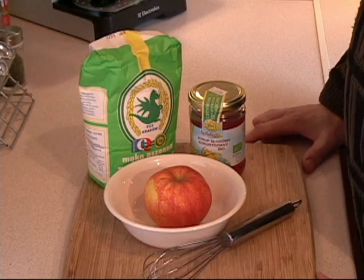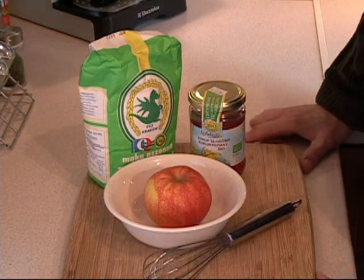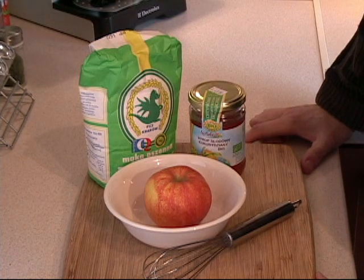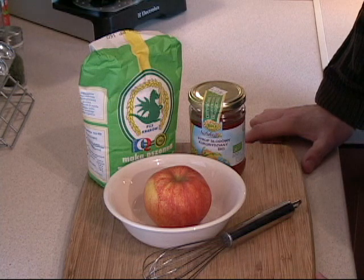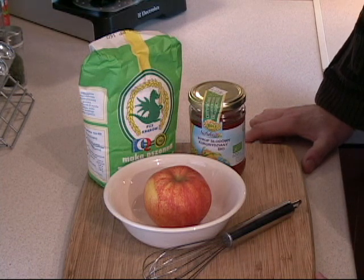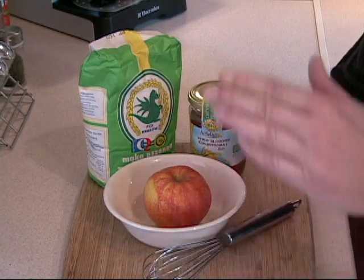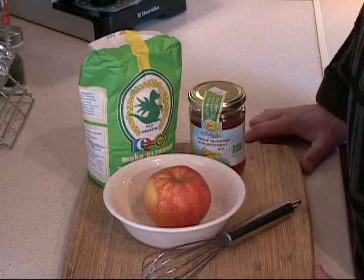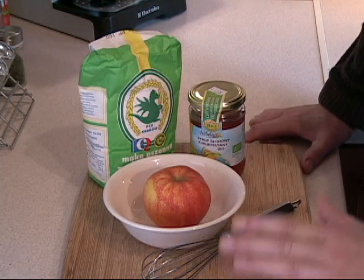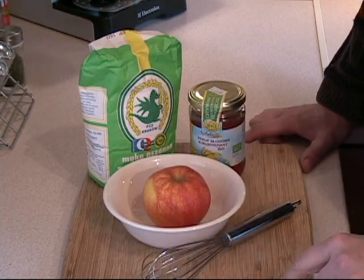Hi, this is Tony from Cooking Around again and today we are going to make something really, really special. It's a dessert — a very crispy dessert. The football season is ending and hockey is starting, you're getting your friends over and you want to make some nice treat for them to watch the game. This would be perfect and the kids love it. There are many different varieties and different ways to make this. I am going to make it more of an apple cinnamon topping. Let's get on with it.